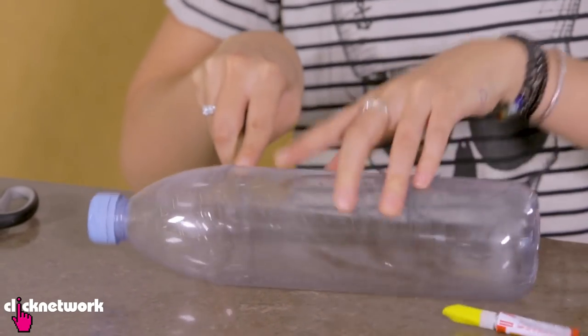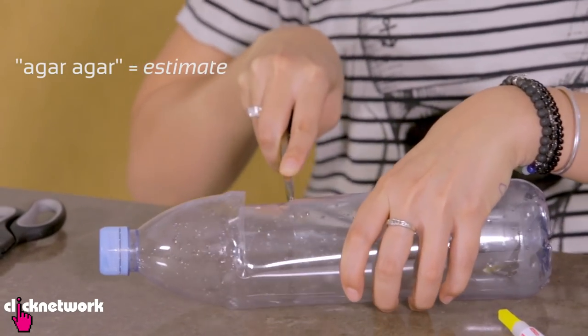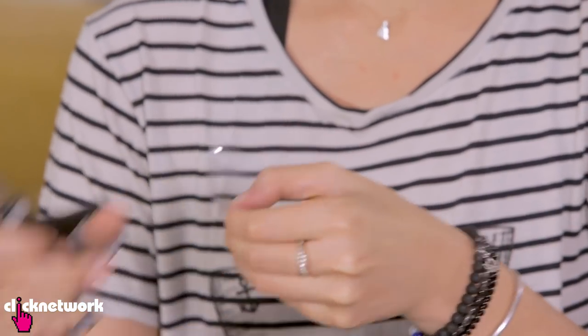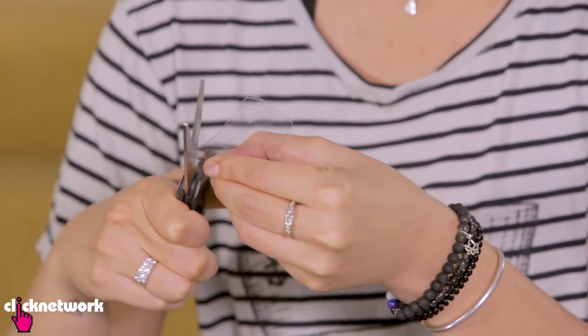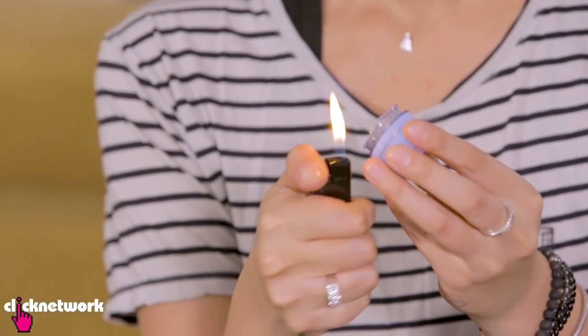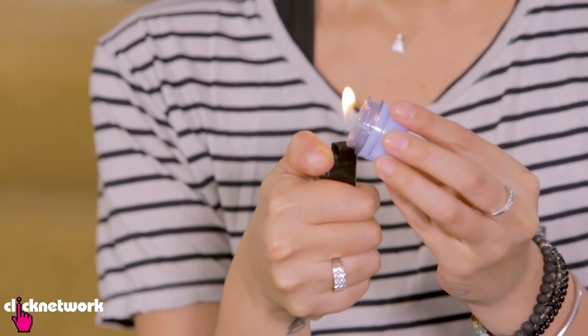If you're clumsy and prone to slicing your finger when you're cooking, I'm going to teach you how to make a nice little finger safety guard. All you need is a bottle, a pen knife, and some glue. What you want to do is cut a strip out of the bottle — you can make it as thick or as wide as you want. Next, cut the sharp little corners off and make it nice and round so you don't poke yourself. Now melt the edges of the bottle head so that it doesn't cut you and make it nice and smooth.